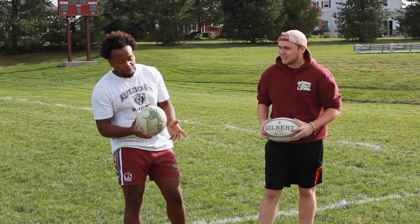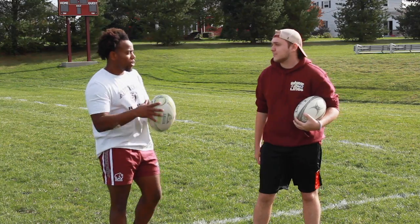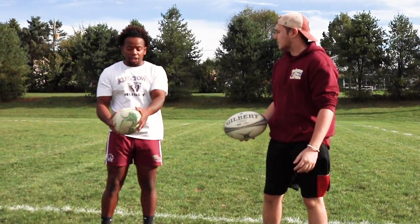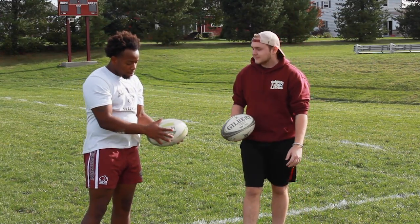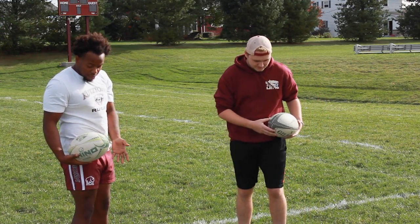First I'm going to teach you the basic fundamentals of passing, because as you know in rugby we pass the ball backwards — unlike football where they pass it forward. So your hand is going to go on the back end of the ball, and your other hand is basically like a guide hand. Like in basketball if you're shooting a jumper, it's just there for guidance, and you pull it back like you're putting it in a holster.